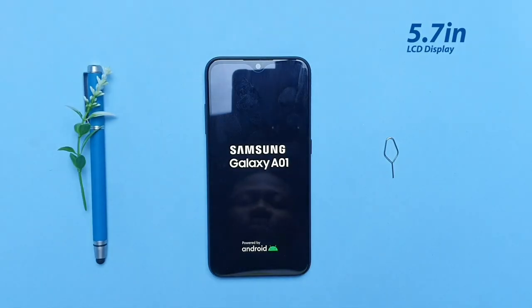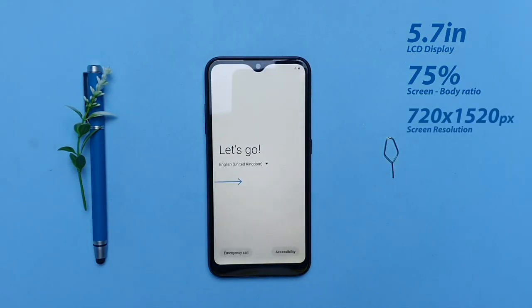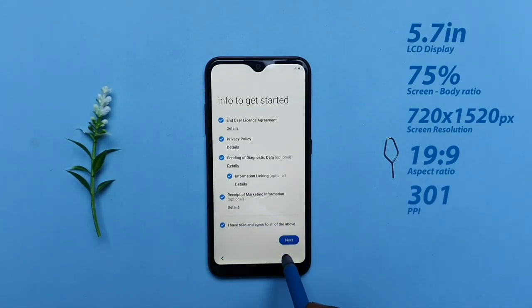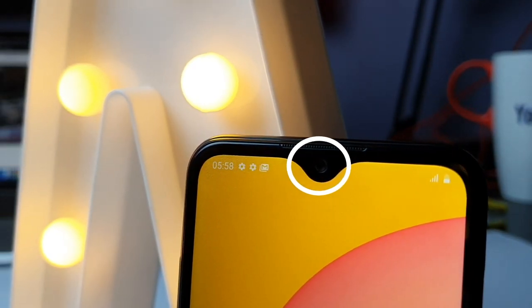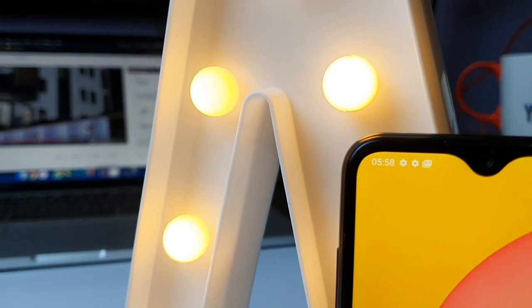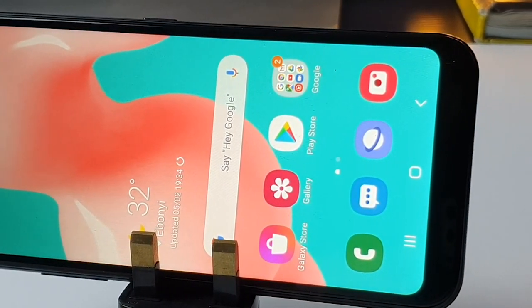The screen here is a 5.7-inch TFT LCD display with a 720p resolution and a 19:9 aspect ratio, which amounts to 301 ppi. On the screen, there is a V-shaped notch which Samsung calls the Infinity V display. The bezels around the screen aren't intrusive, although the bottom bezel is significantly larger than the other sides of the display.